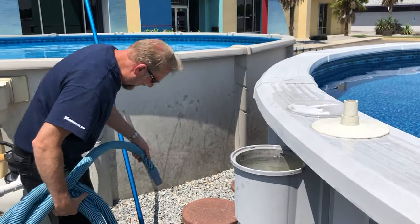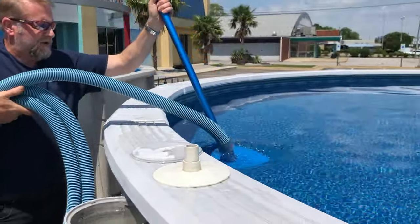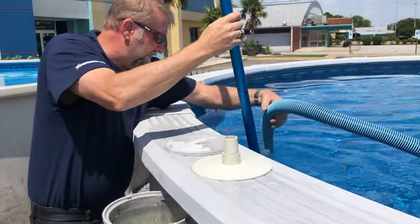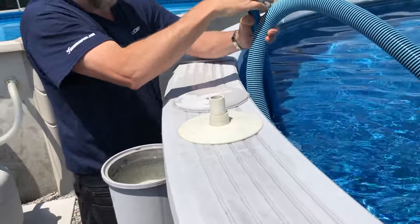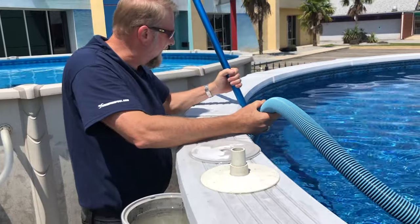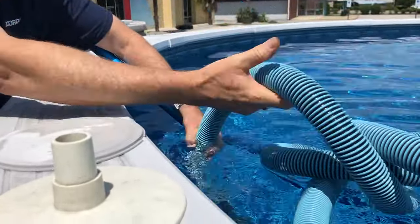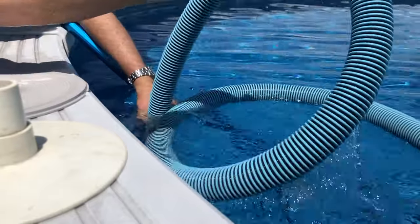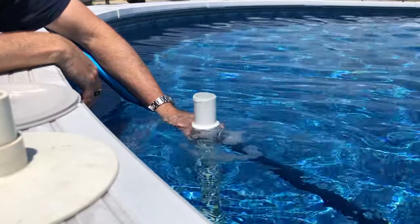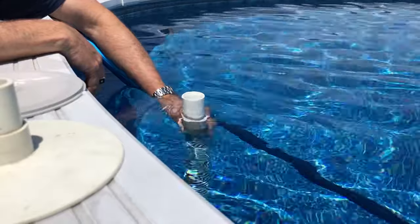We're going to get our vacuum hose, attach the swivel end into the vacuum, and put the vacuum into the pool. At the same time we'll throw the hose into the pool. Now we need to feed this hose hand over hand to fill it with water — if we just hook up into the skimmer we're going to suck a lot of air. So we prime the hose by feeding it hand over hand. Once we get to the very end we'll see water come out, which lets us know we're not going to lose prime — it's no longer full of air.